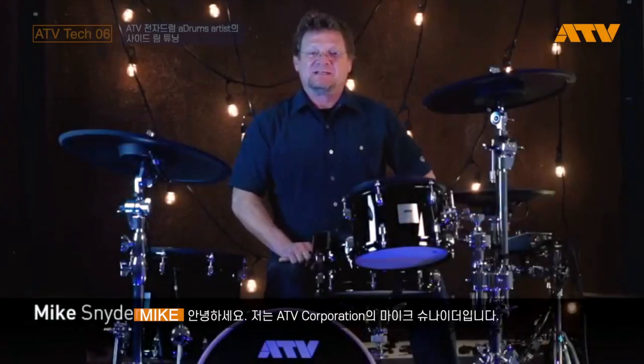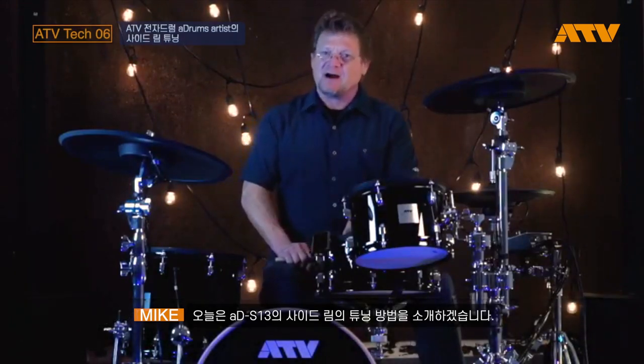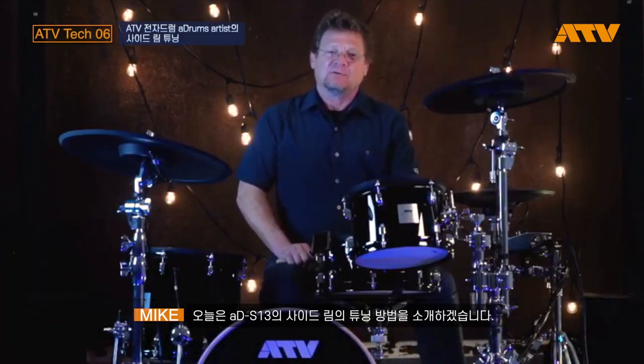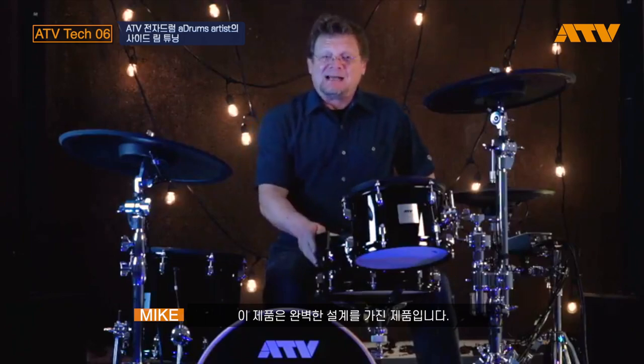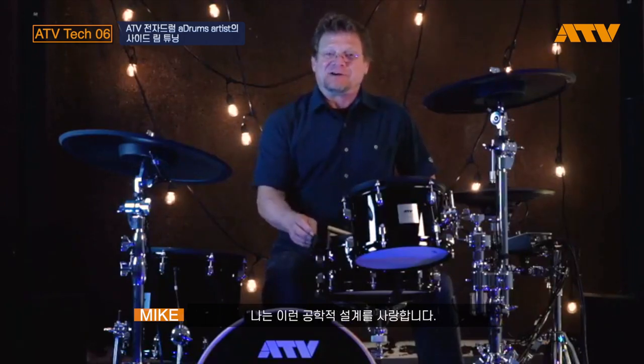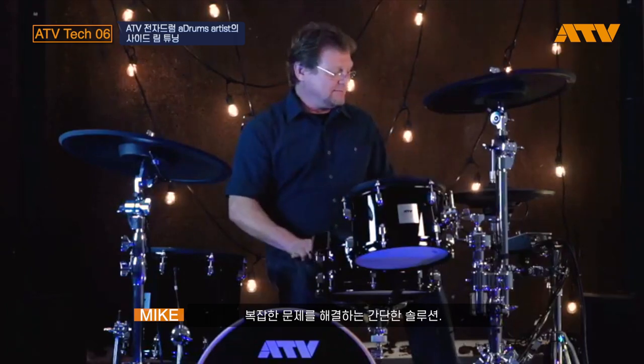Hi, I'm Mike from ATV and today I'm here to show you how to fine-tune the new side rim on the ADS-13 snare drum pad. This is a great little design. It's completely passive. I love engineering like this — simple solutions to complex things.